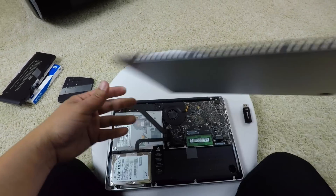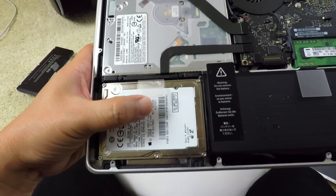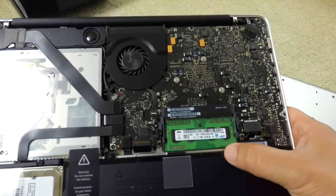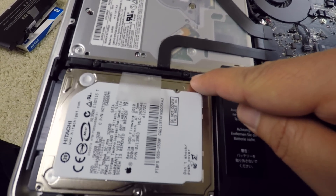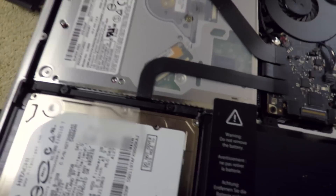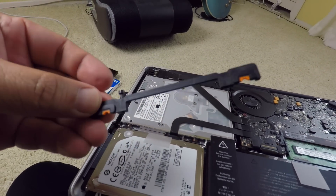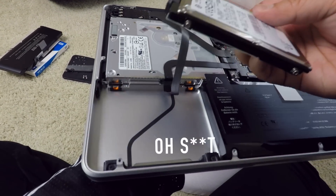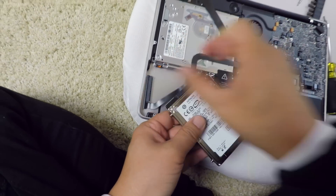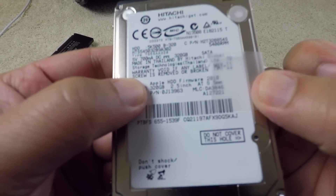I'll do the hard drive first, then I'll take off the battery so I can put in the RAM a lot easier. Next up, I've got to take off the screws for this bracket right here that's holding it down - that takes a regular Phillips. I can just lift this up - there's the bracket. And if I pull this up, there's our hard drive. Gotta unplug that wire - easy breezy.